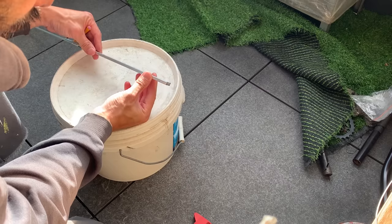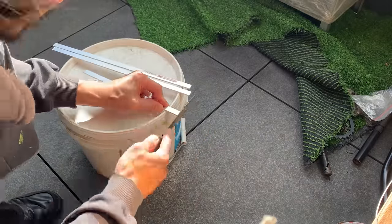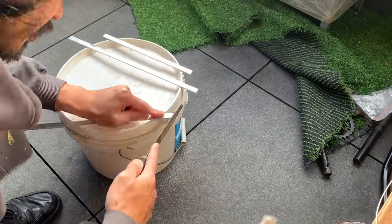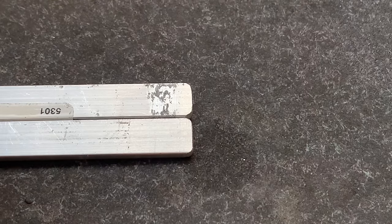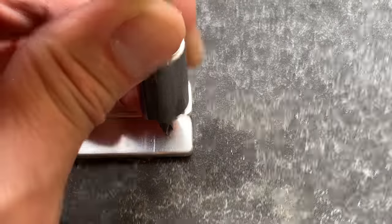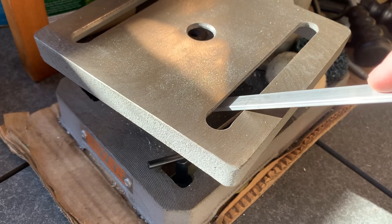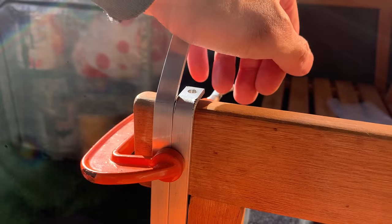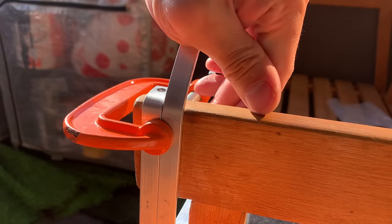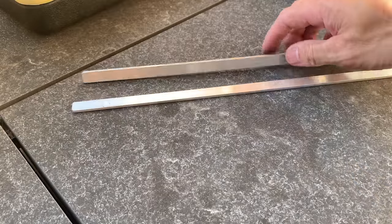Once I had one strut measured out I could cut off the other one the same length. I wanted to file off the corners and round them off because they're going to be on the outside and I didn't want them stabbing into anything. Then using the screwdriver punch again, punching the holes for the drill. I'm now bending the brace that goes on top of the rack, so I need to mark everything out and bend before drilling to avoid constantly changing drill bits.